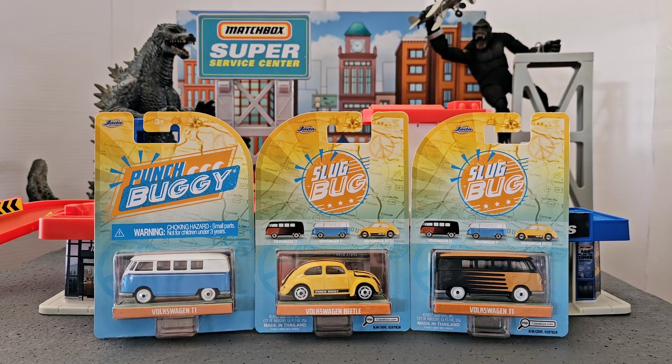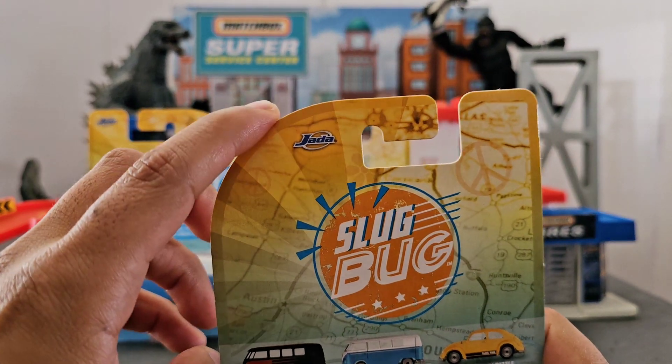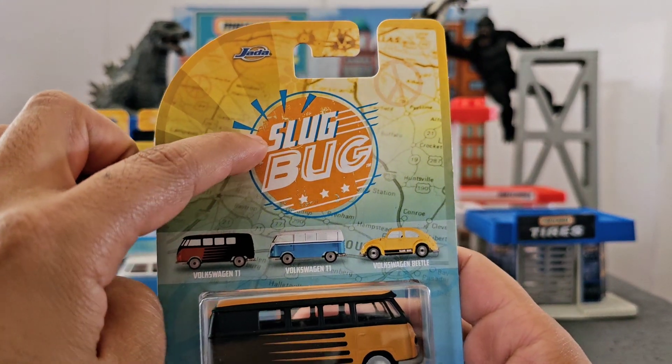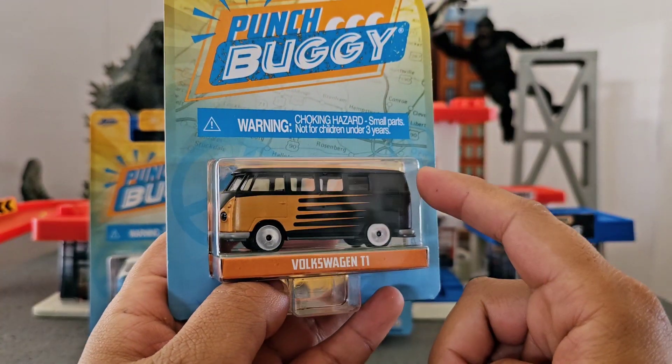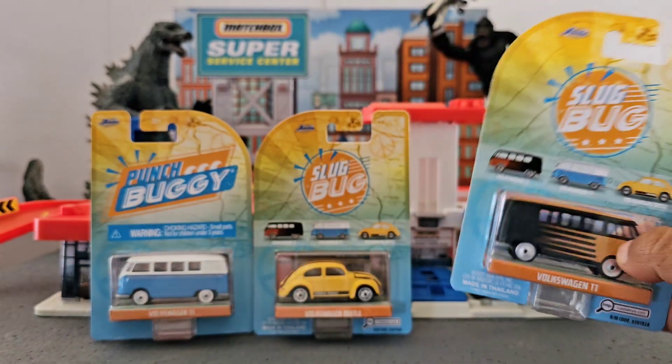Hello everybody, thank you so much for watching another video. Today I am here with my kids — say hi Grace, hi! Say hi Logan — hola! So they are going to help me unbox these vehicles. They are on Thanksgiving vacation so they are home. The ones we are going to unbox today are from Jada Toys and they are called Slug Bug — this is a Volkswagen. These usually came out in the 60s, so pretty old school classic vehicles.